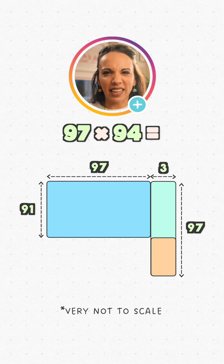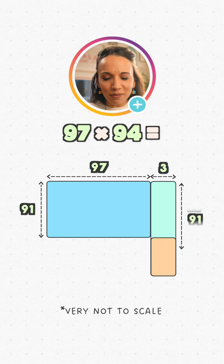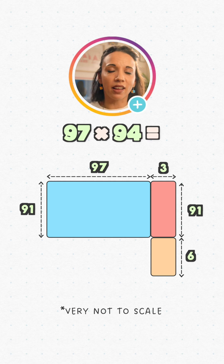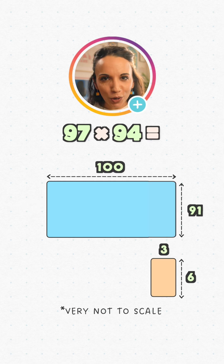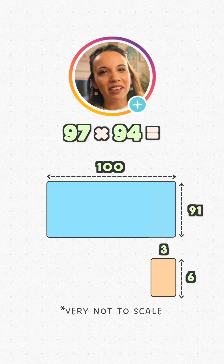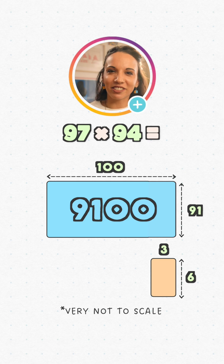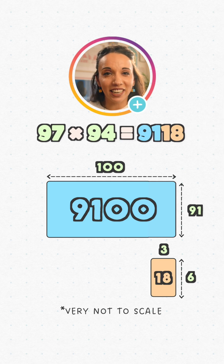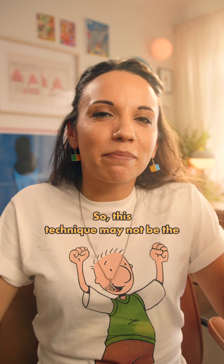Now we've got this hangy bit down here — I believe that's the technical term for it. How long is it? Well, up to here is 91, and in total it's 97, so the hangy bit has a length of 6 and a width of 3. Let's chop it off. Look what we've done: we've turned our gnarly-looking multiplication into two nicer ones that give the same answer — 100 times 91, which is 9,100, and 3 times 6, which is 18. In total, that's 9,118.